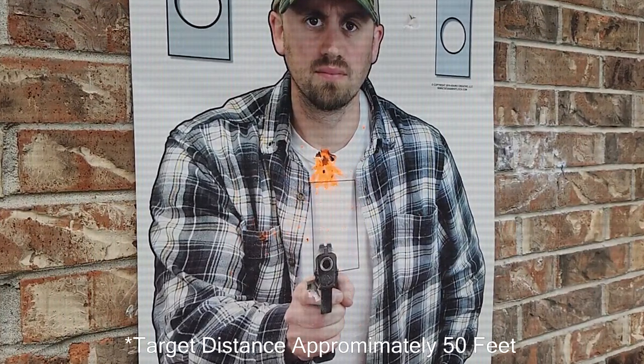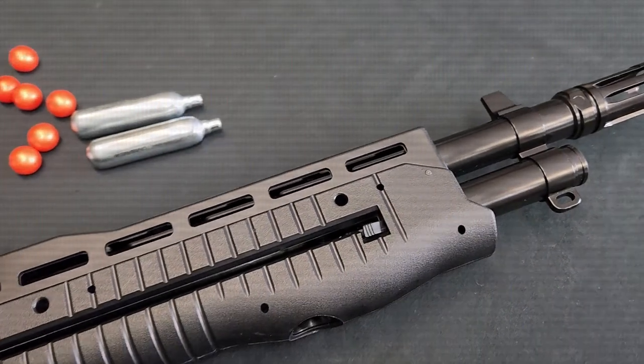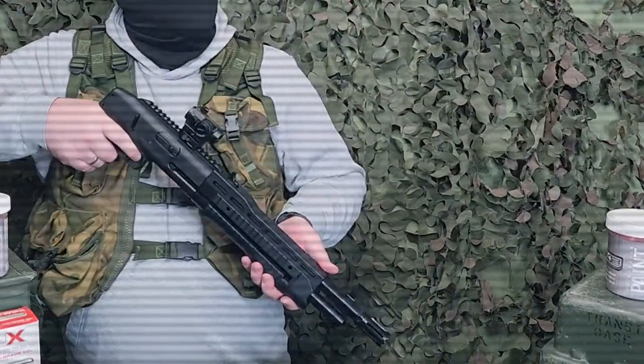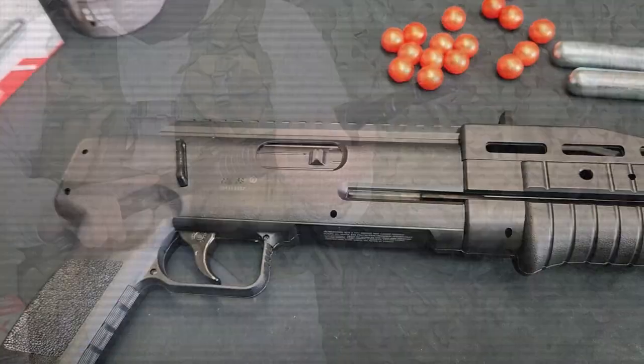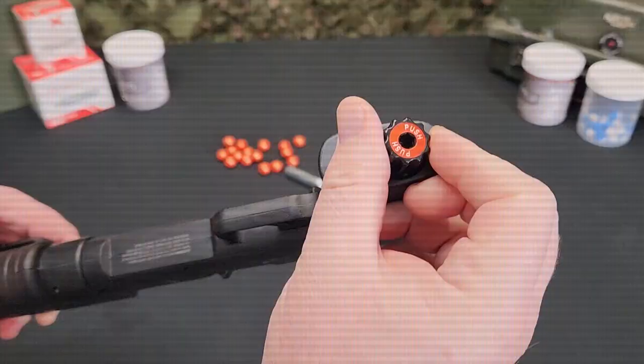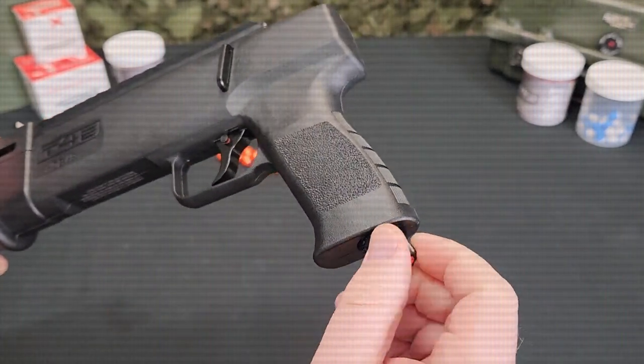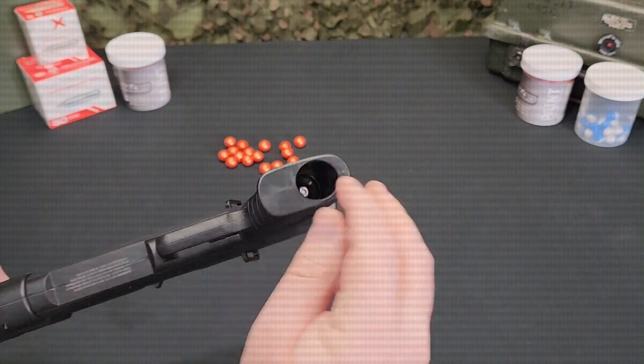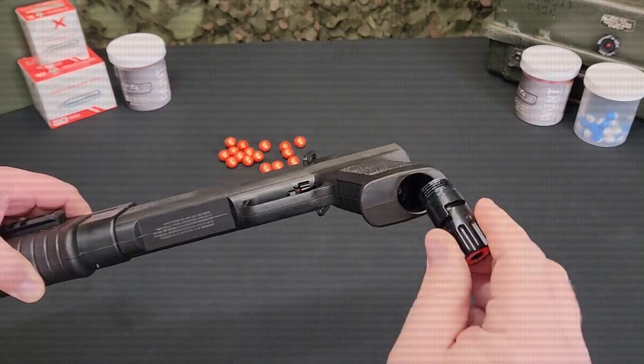The T4E TB68 shotgun provides a new level of power and maneuverability in a magazine-fed marker platform. This compact design is powered by a single 12 gram CO2 cartridge housed in the grip and pierced via the quick pierce charging mechanism. This allows the marker to be stored with ammo in the magazine and CO2 ready to go at a moment's notice.